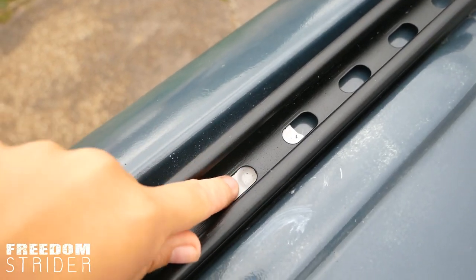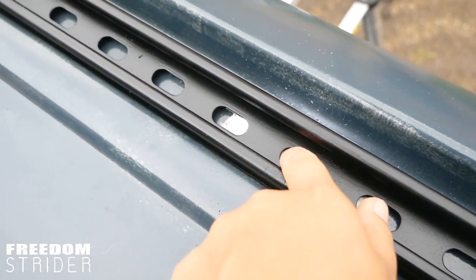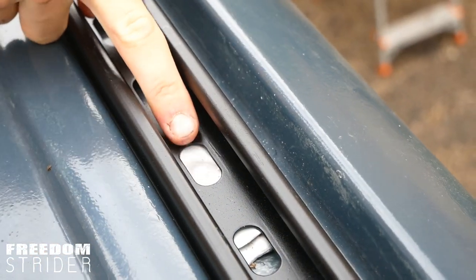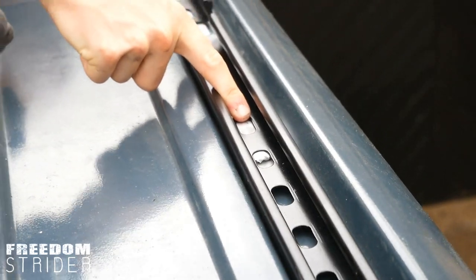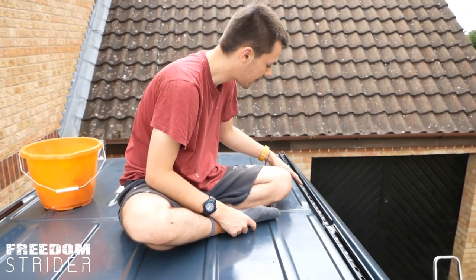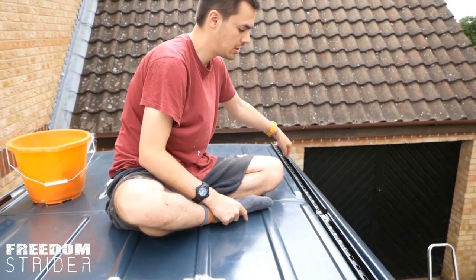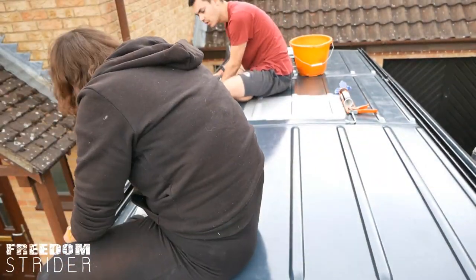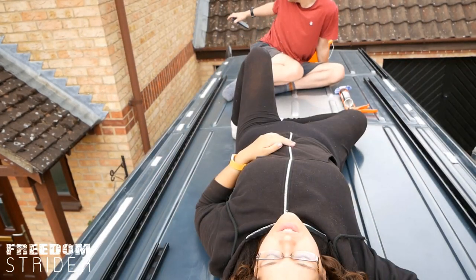That hole just aligns — this one doesn't, so that hole needs widening, that's okay. Because our unistrut is only three meters long but our roof is bigger, we've cut a smaller section for the back. Let's reverse them — put the small one on the front. It's better the other way around. Good — check, drill, drill, drill.